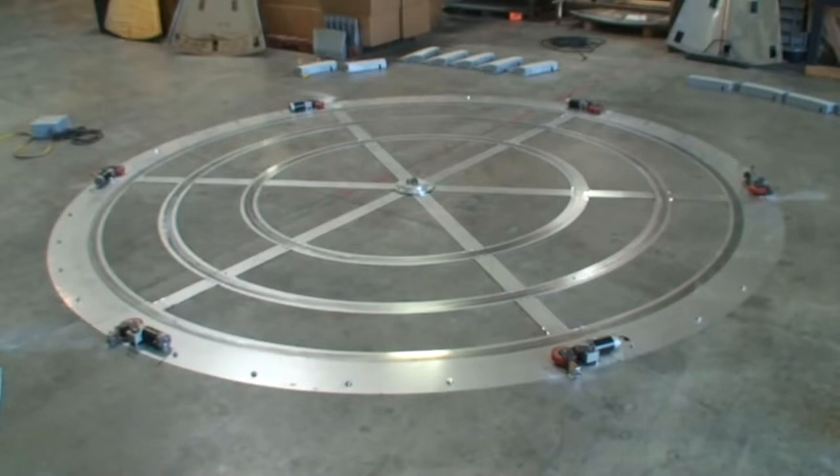At Carturner, we call the undercarriage of the table the spider. This is what it should look like when you have everything in place.